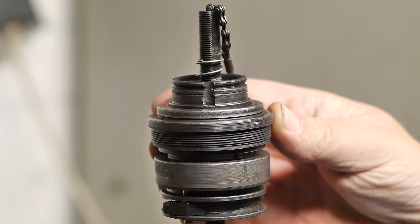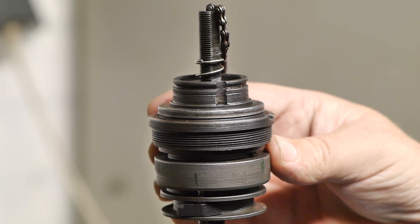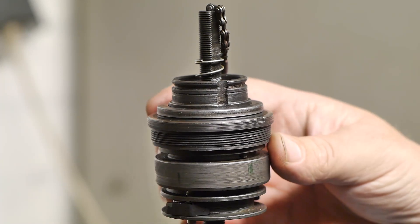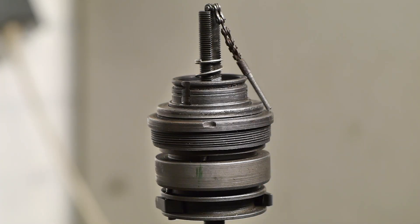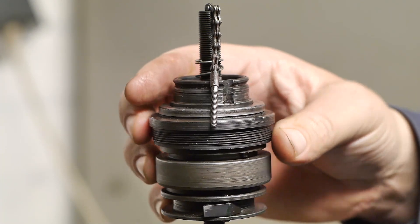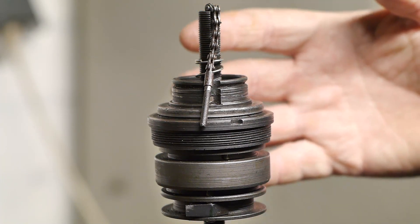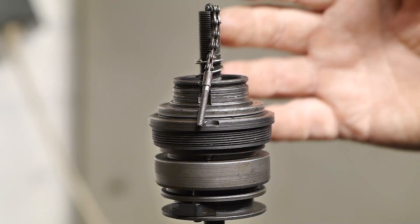This is a Sturmey Archer 3-speed cartridge that came out of a 1980s Gazelle bicycle with drum brakes. I've been trying to find a good way to bench test this cartridge — basically test it without a hub shell.